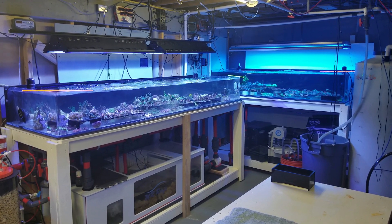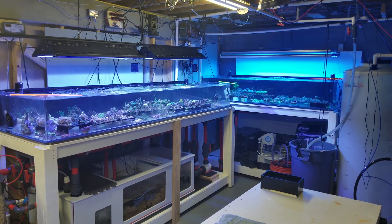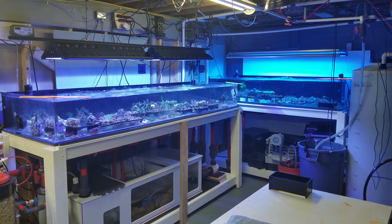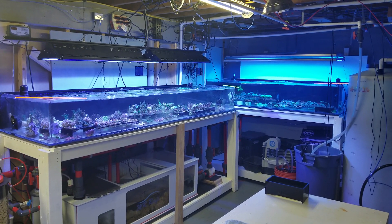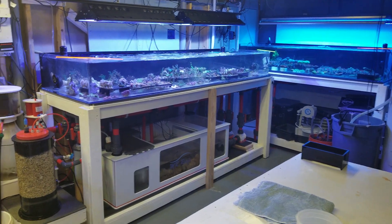What you're looking at here is almost a 400 gallon system. It consists of two grow-out tanks — one is 96 by 30 by 12, one is 72 by 30 by 14. You've got a 60 inch sump, custom-made to handle the system.